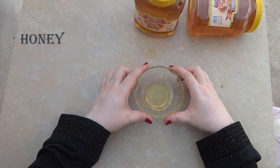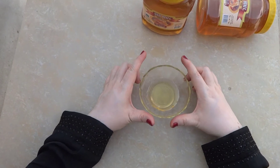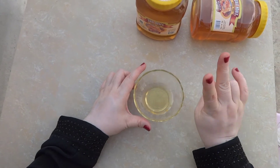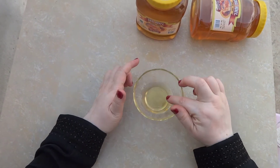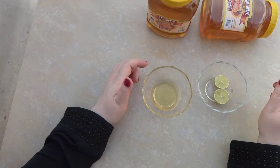हनी को आप as a lip mask भी यूज कर सकते हैं. इसको directly apply करना है — जिनके lips rough हैं, dull हैं, उनके lips बहुत अच्छे soft हो जाएंगे और pink भी हो जाएंगे.